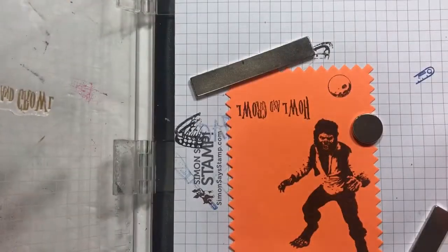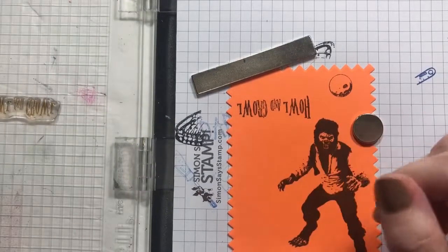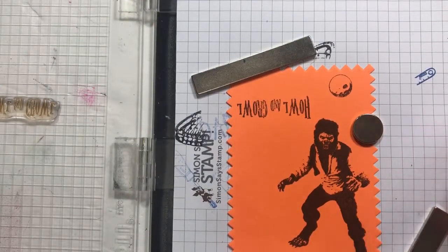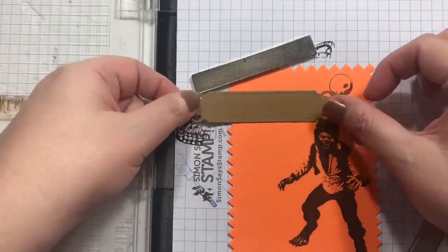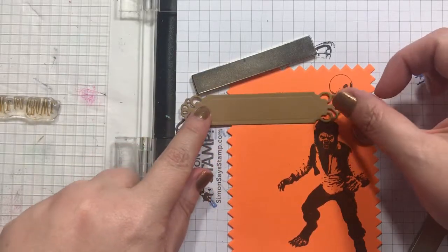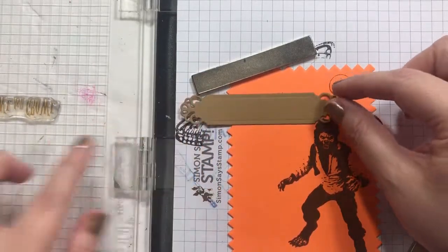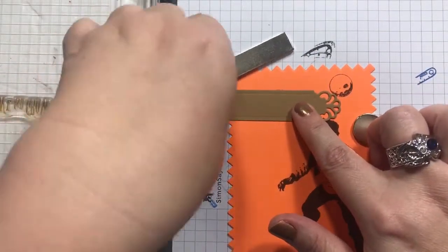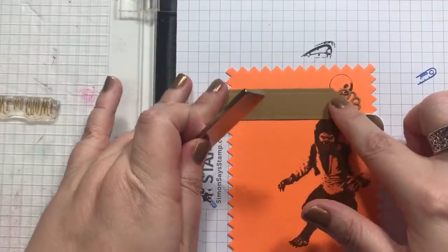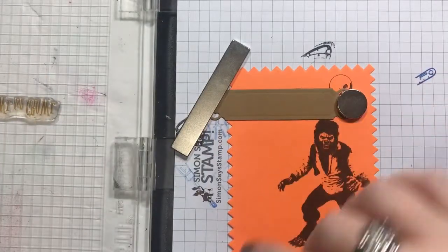Oh my god — I did it upside down! Holy cow. All right, we have a fix for that, maybe. I'm thinking — maybe this. I think this is actually going to look like crap but we'll see. I'll cut the ends off and just stamp it down and put it on there, it'll be fine.